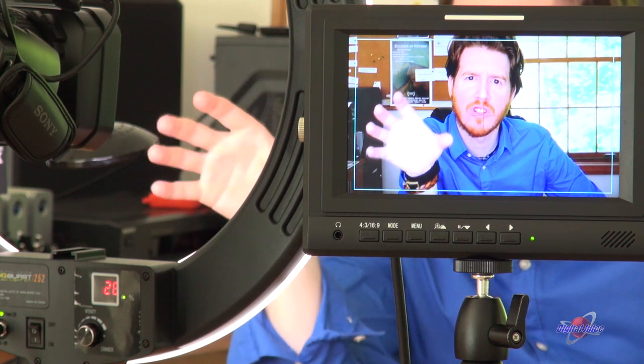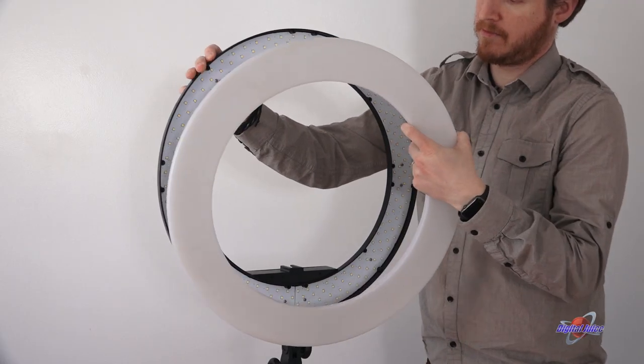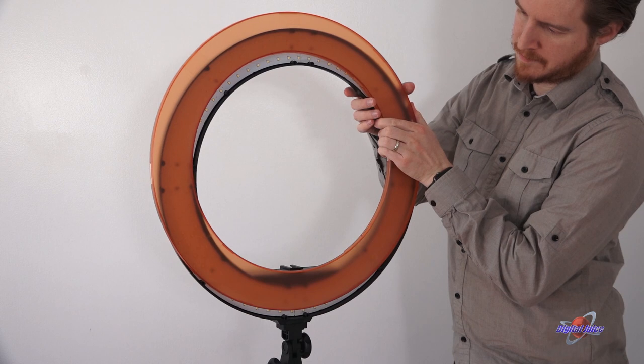Out of the box, the Ring Burst produces a cooler color temperature. However, if you want or need a warmer color temperature, have no fear — just pop off the cooler diffusion, snap on the warmer diffusion, and you're rolling.